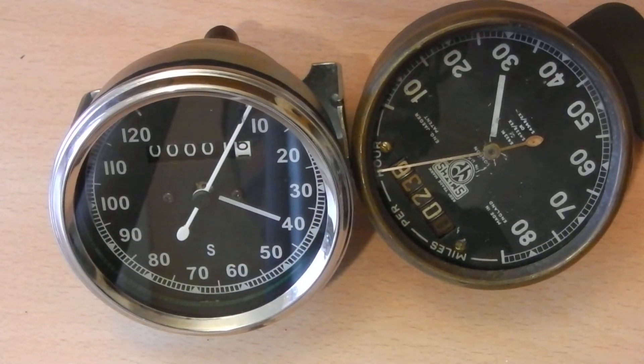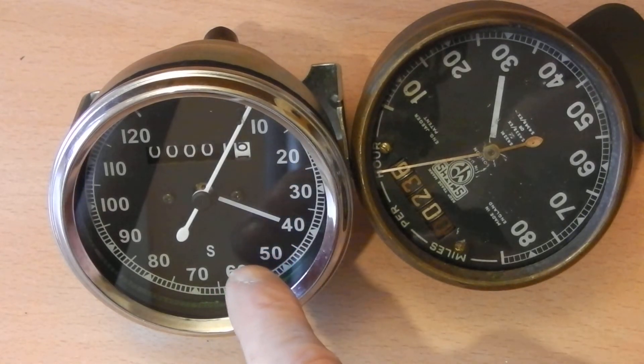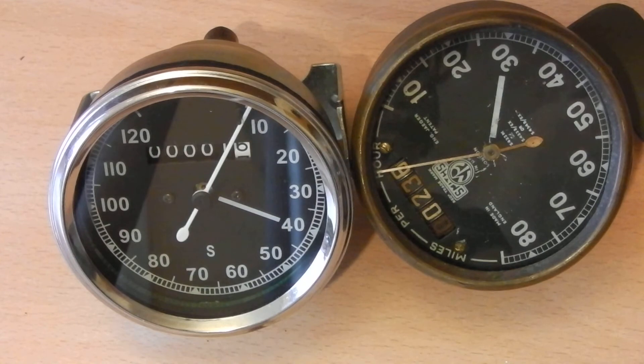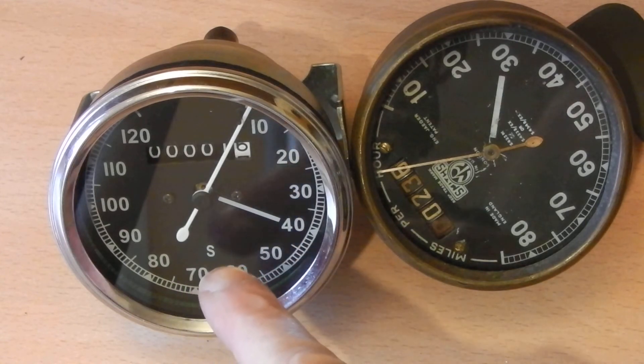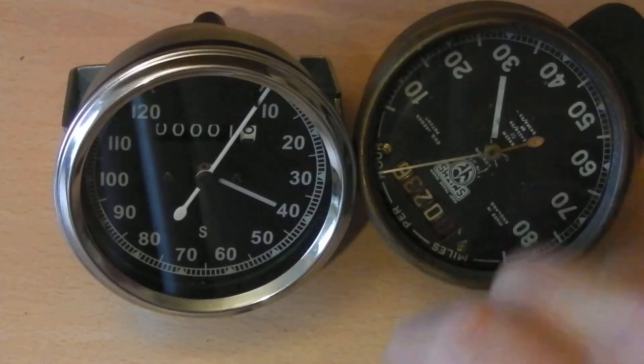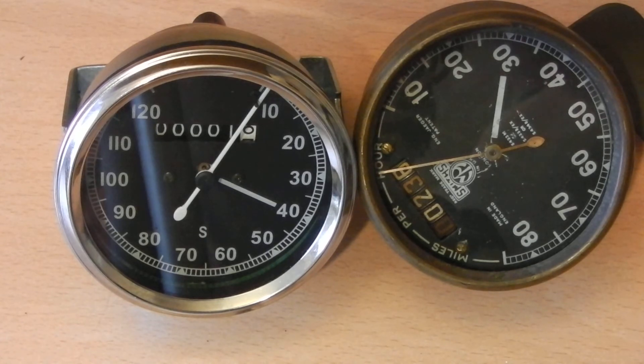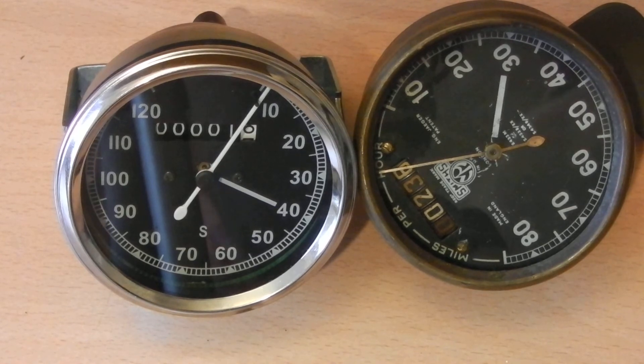There you go — a quick look. It looks quite nice for the money. How accurate it actually is, who would know. I'll get this fitted up when my cable arrives, take it for a spin down the road, and compare it with my GPS so you all know how accurate it is. But at £15, it's a functioning speedo — you can't go wrong really.